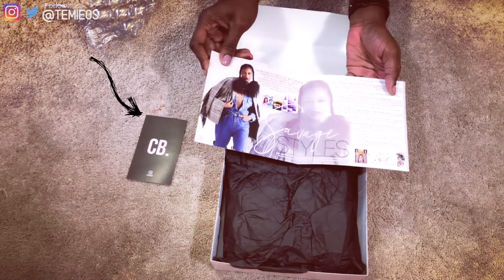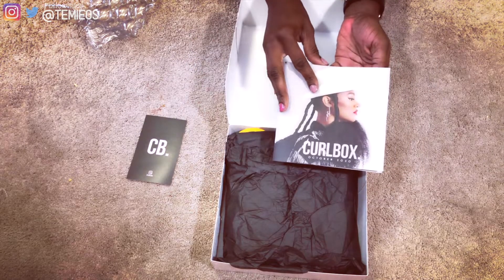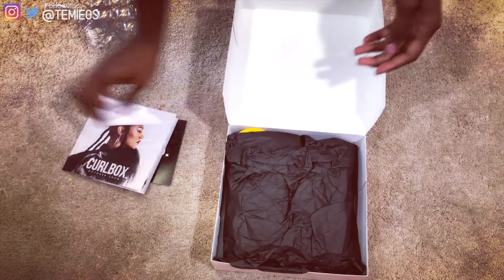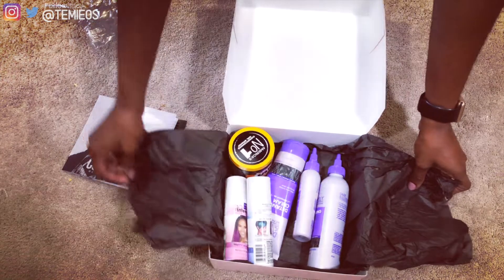You can cancel any time. So here we have the card — the Instagram card that tells you to show off your Curlbox on Instagram — and the letter from the editor that talks about every single item in this box and how to use them.